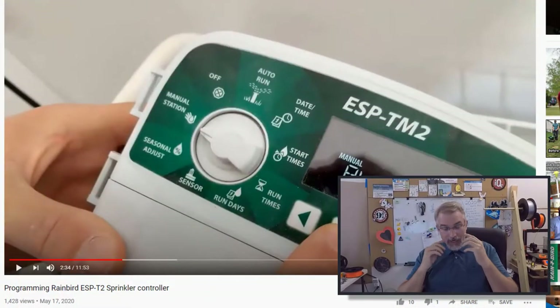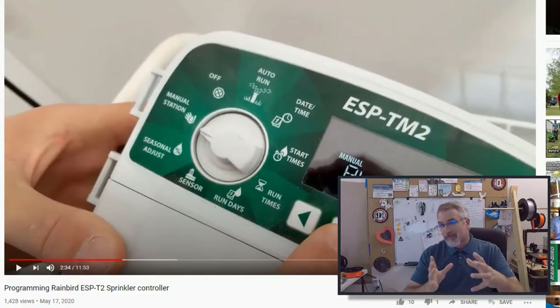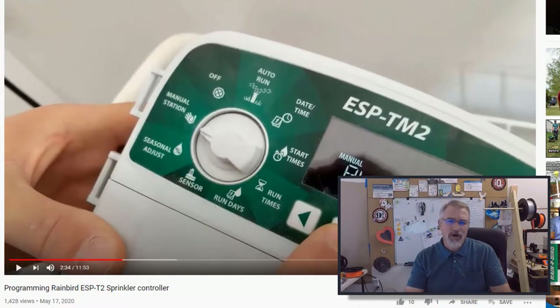We're doing some landscaping this summer, and as part of this we're adding more sprinkler zones into our backyard. Currently I have a Rainbird ESP-TM2 for my sprinkler controller — I did a video on it recently showing how to program it. The only problem is it only has six zones, and we're going to have more than that, definitely more than 10, no more than 20. We want to split up sunny and shady areas to save some water, so we need to upgrade.